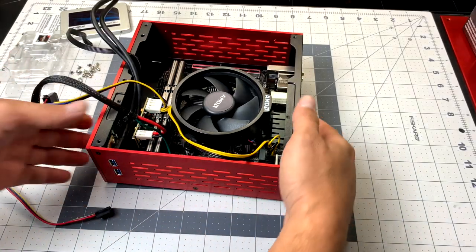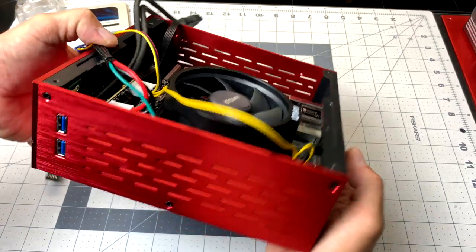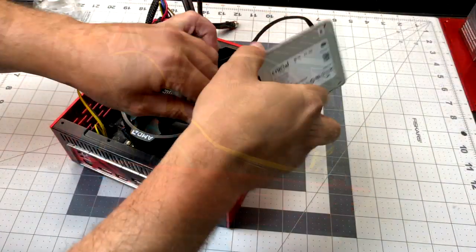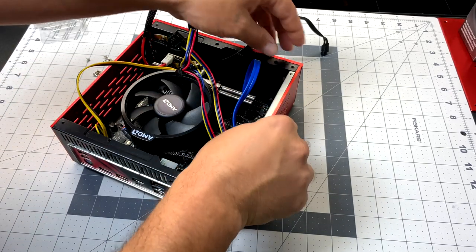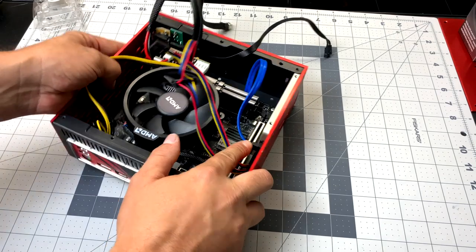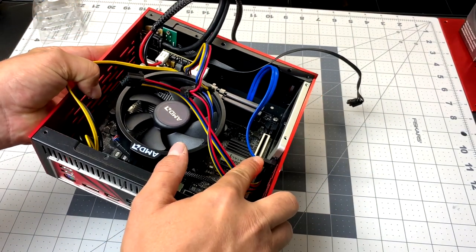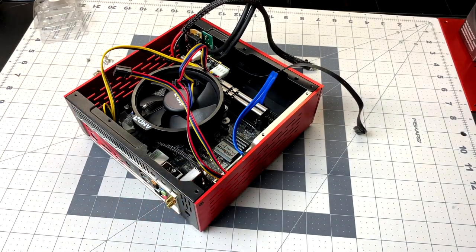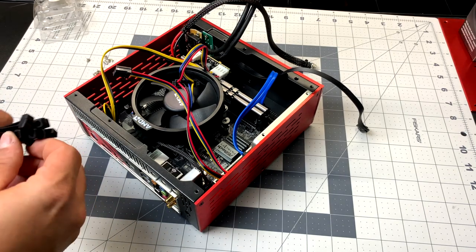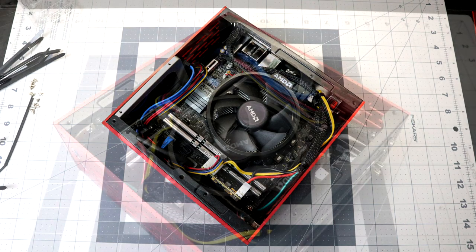Everything fits great in this case. All I need to do now is mount the motherboard and clean up the wiring. I'm also going to add my SSD — this is going to block a little bit of airflow. If you can afford a 1TB M.2 I would recommend using that instead, but I've done a lot of thermal testing and the whole system does a really good job of keeping itself cool. I just need to connect my power button, power LED, and the USB 3 on the side. Clean it up with some zip ties and when you're done it'll look something like this — everything just fits great in this little case.